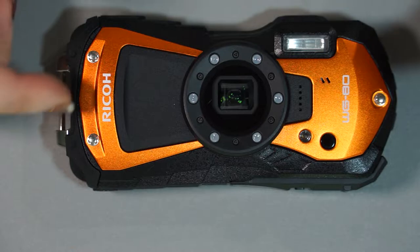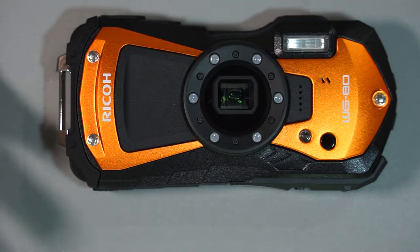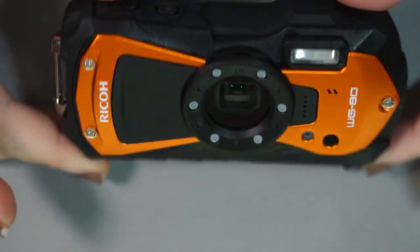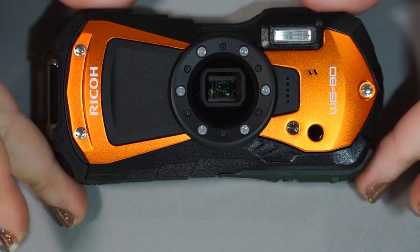As far as I know, it comes just in orange and completely in black, which I like to say looks like Batman's personal camera. It looks like the Batmobile of cameras — very tactical looking, very rough and rugged. It definitely has a very nice look.